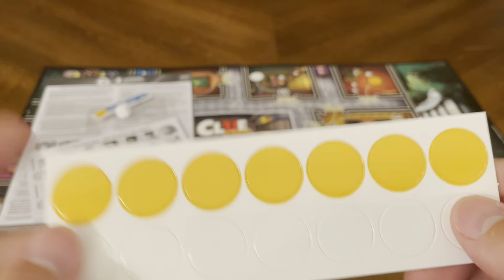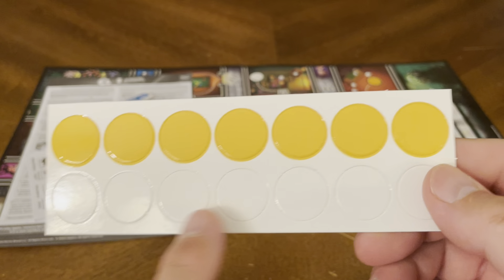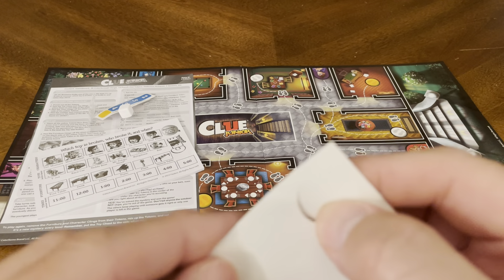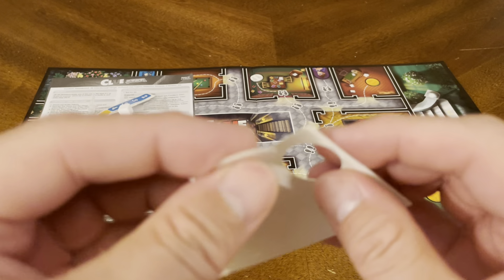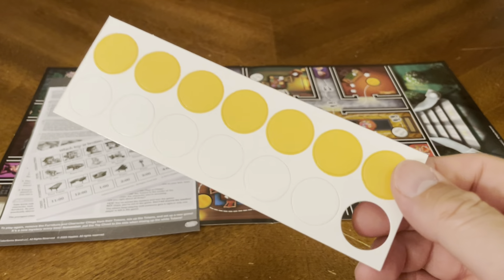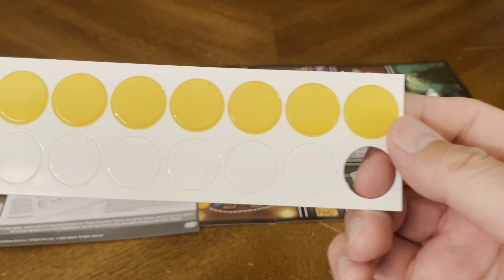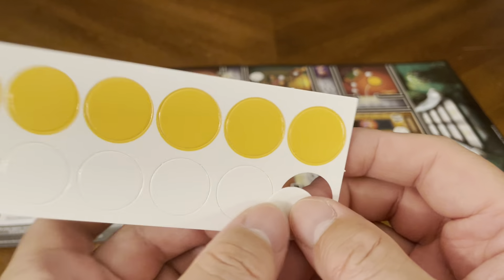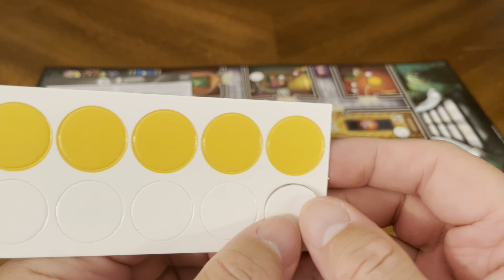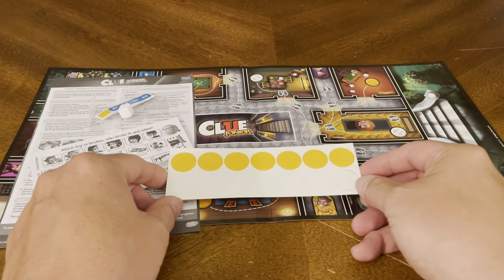You also have what are probably your tokens for your time tracker and for your characters — you just pop those out. They're very small pieces of cardboard, not the best quality, but at the same time it's going to get the job done for $1.25, so you can't complain.